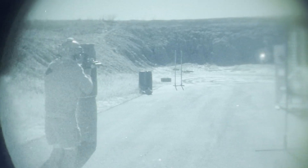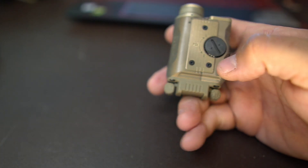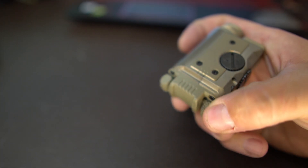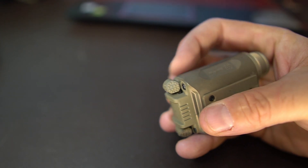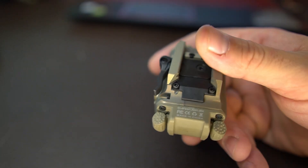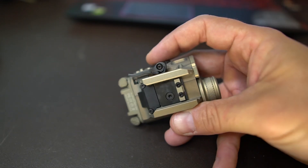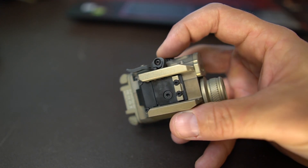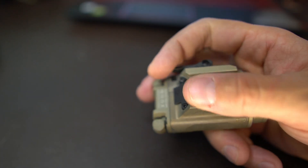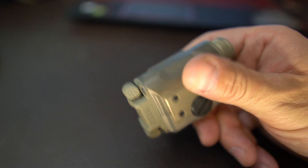The switches on the back are very similar to a pistol light - you see these toggles right here. You can get a back end that will support a remote switch, I believe, but I opted for the toggles here. They're very tactile, they're easy to use. This is kind of based off a pistol light platform, for lack of a better term. You can see there's a very robust mounting solution - this is all aluminum and it's going to mount into that Picatinny section just fine.